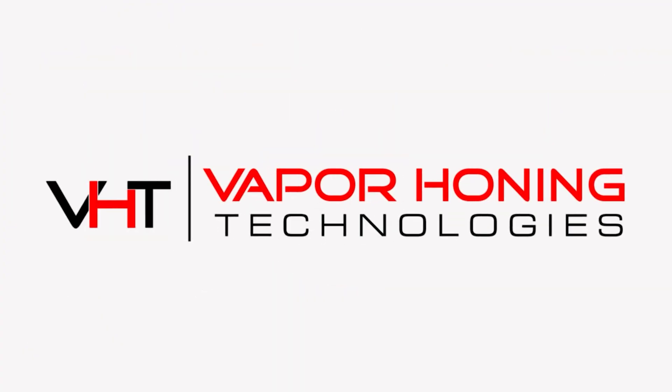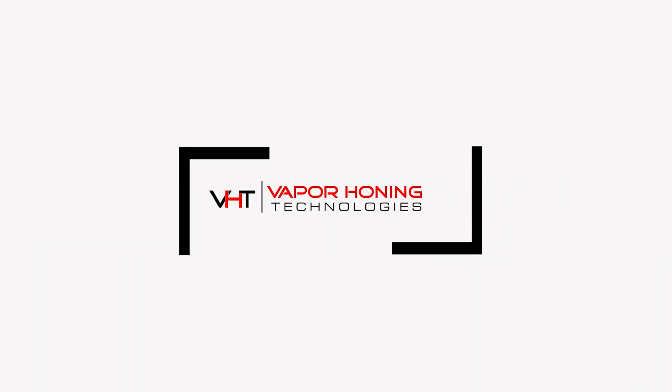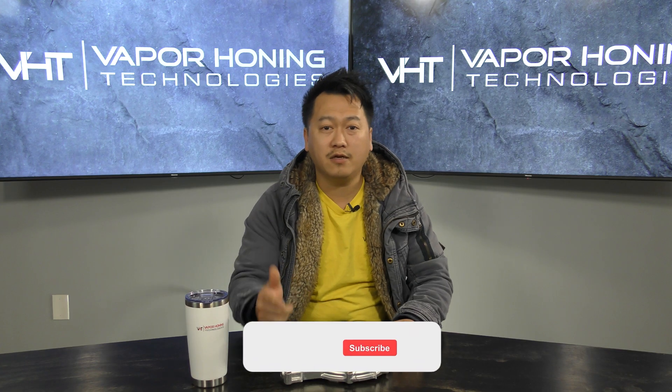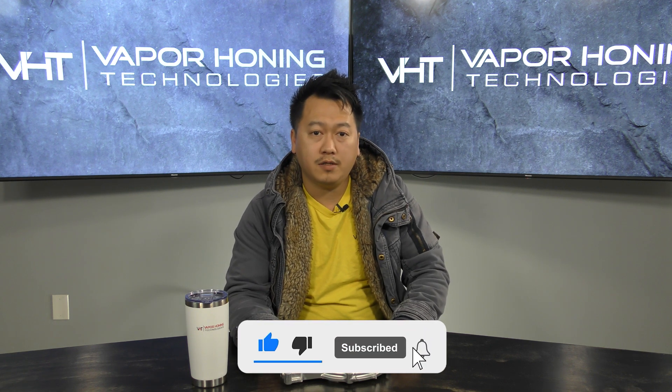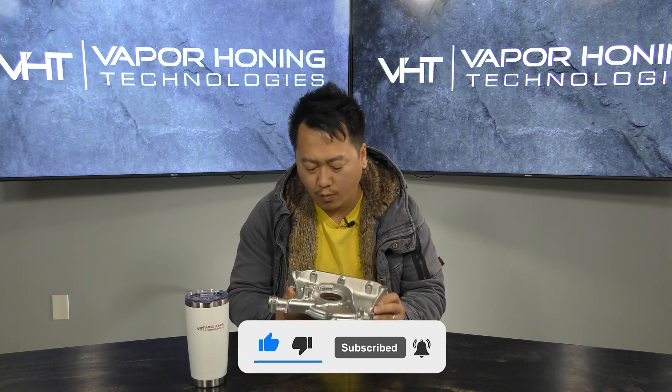Hey everyone, this is Tua with Vapor Honing Technologies and today we will be talking about what is the best way to clean aluminum parts. To answer the question of what media is best for cleaning aluminum parts, it really depends on what you want.